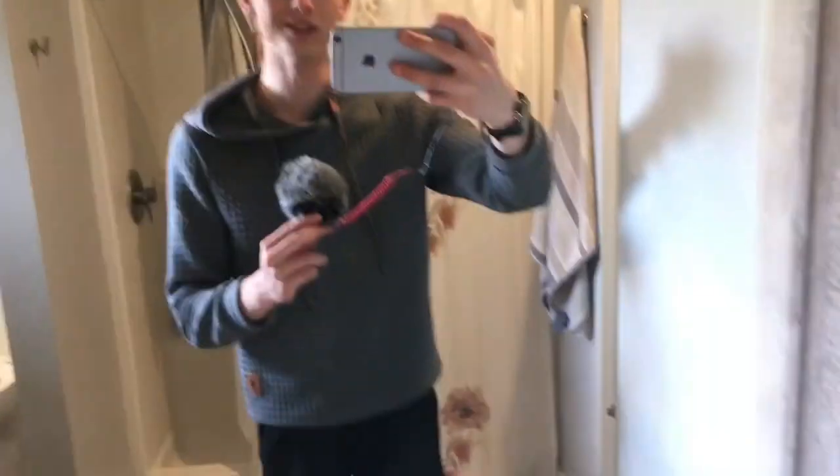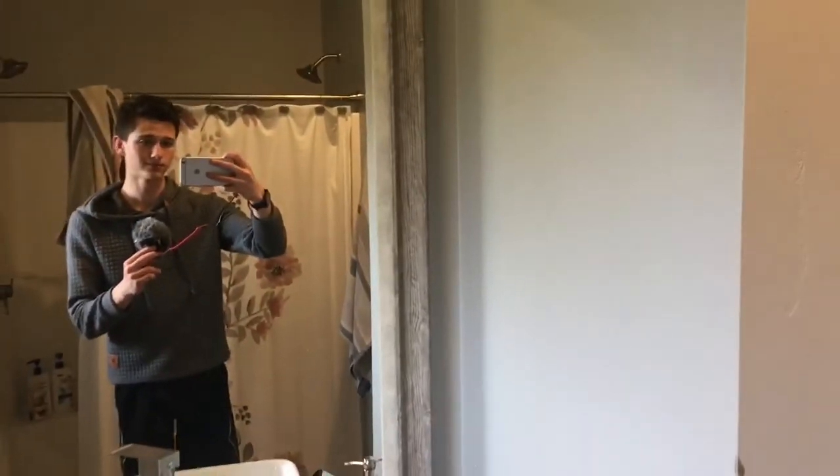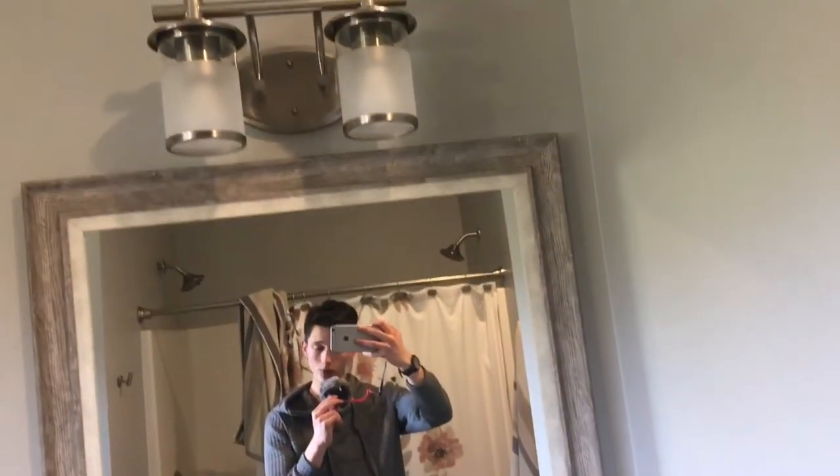This is my old iPhone 6s Plus with a Rode VideoMicro. It works pretty well as a camera. This is using the selfie camera on my phone. I could always have a case on my phone to hold this microphone, but just for this video this is a demonstration.